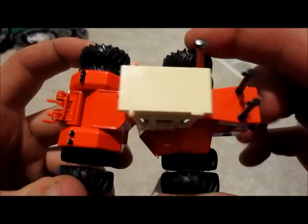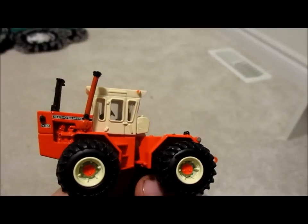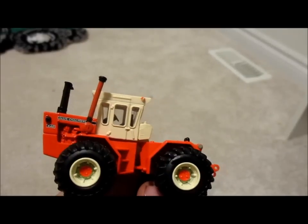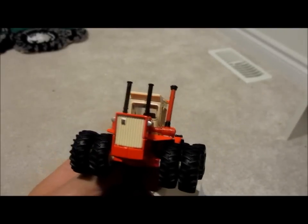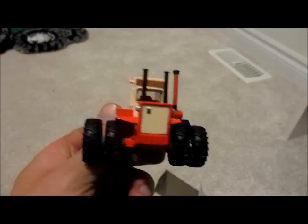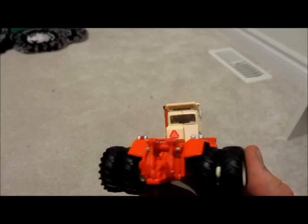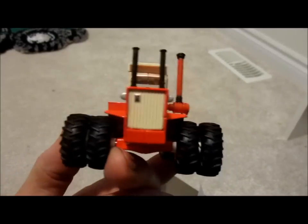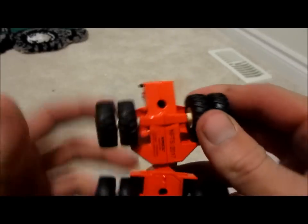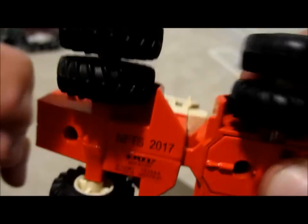I don't know if you guys have heard yet in the farm toy community, but the 2018 National Farm Toy Show tractor is an International Harvester - I believe it's a 4166 this year on singles. So I'll pick that up just to continue our lineup. Plus I've already got a pretty large selection of 1:64 scale IH tractors. They all have their little stamp on there - it'll say NFTS and then whatever year, so this one being 2017. They all have that stamp on them. I'm pretty happy with that.